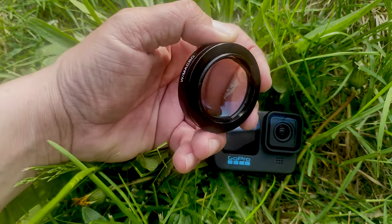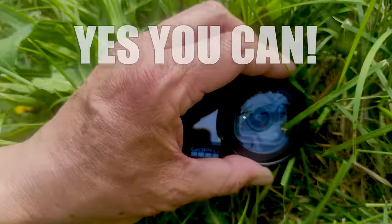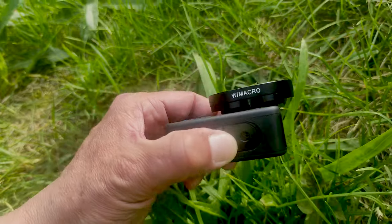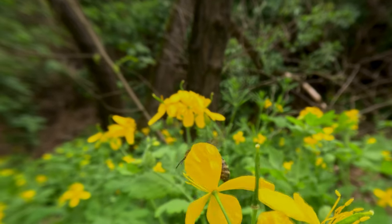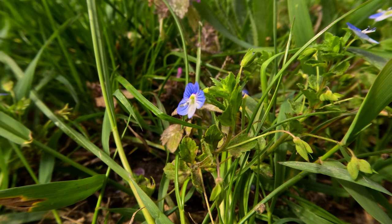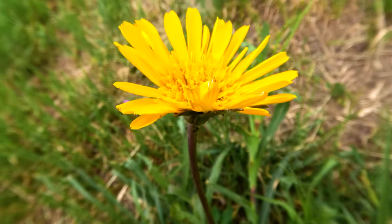By using old lenses with your GoPro, you can completely transform its capabilities and unlock a world of new creative possibilities. Don't settle for the limitations of a single purpose lens. With my method, you can adapt your GoPro to any situation and capture stunning footage like never before.